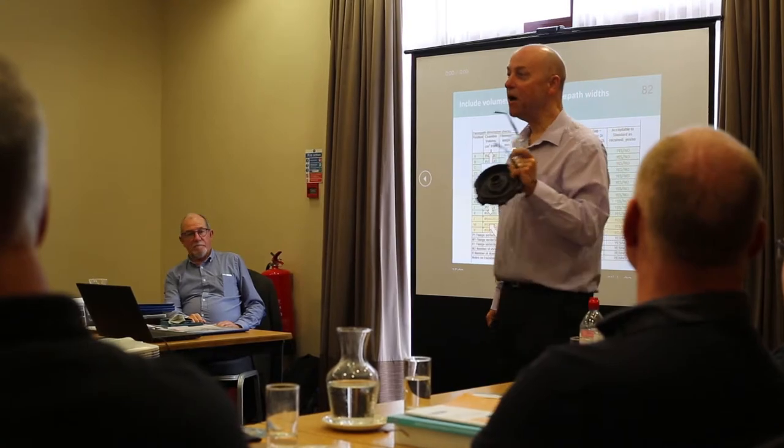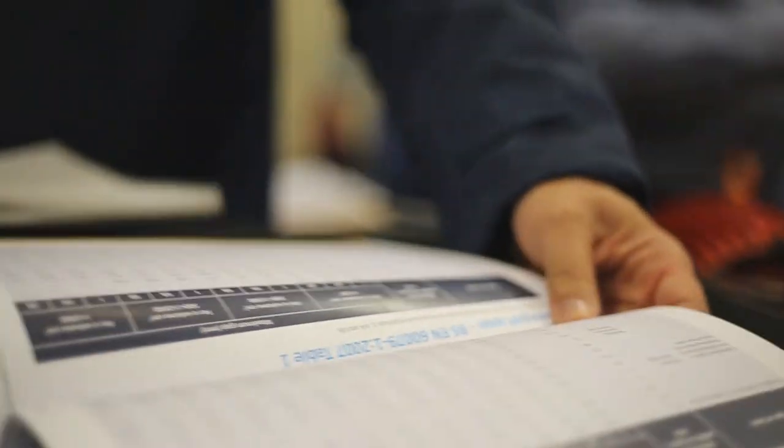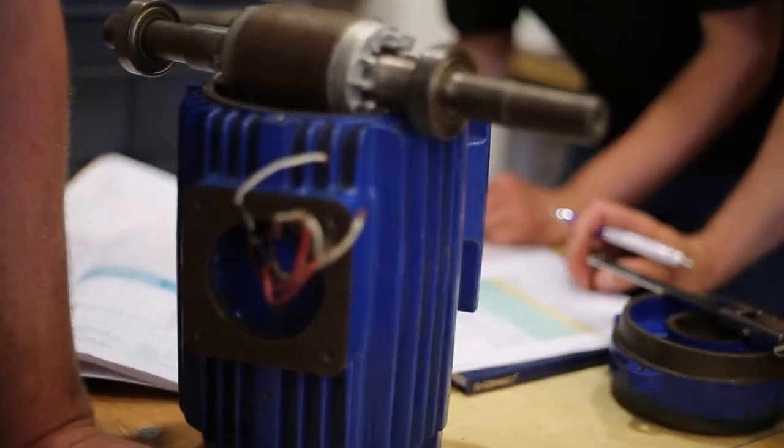Module 1 will cover more of the standards, regulations and directives. It'll look at motor labels, understanding what a standard is and how to use them, and a basic understanding of why that equipment is designed as it is and why it's different to normal regular equipment.